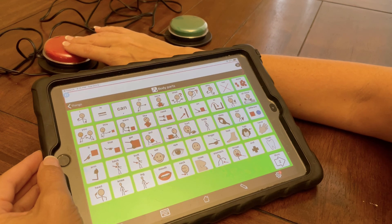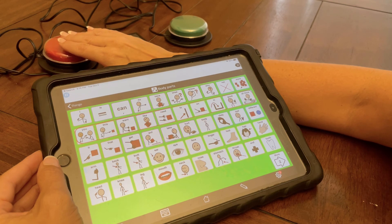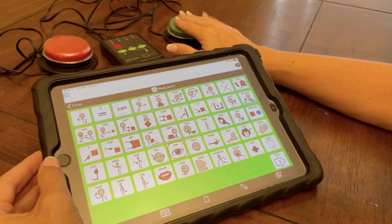Message. Grid. Body parts. One. Two. Three. Four. Arm. Back. Butt. Ear. Eye.